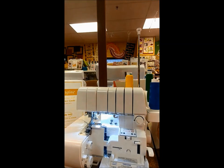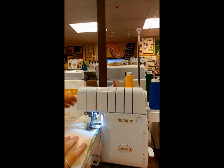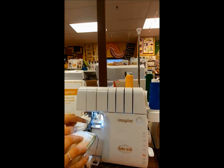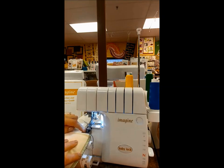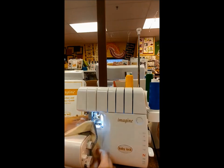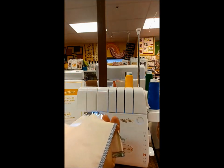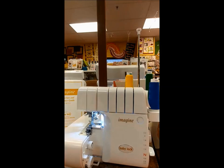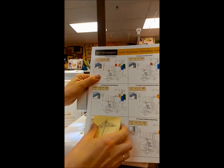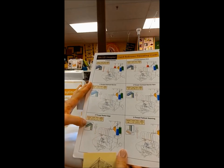Now I change my selector to B, and that's the only change I really need to make. Make sure your presser foot is down — sometimes it looks like it's down because this piece is pressing the toe down so the presser foot can push your fabric against your feed dogs to help it move. Always make sure your presser foot is down. Look at that beautiful three-thread narrow overlock — a perfect stitch!